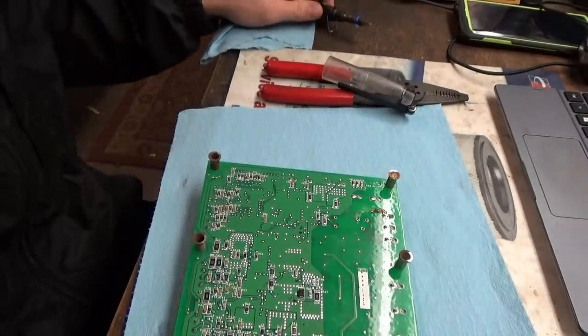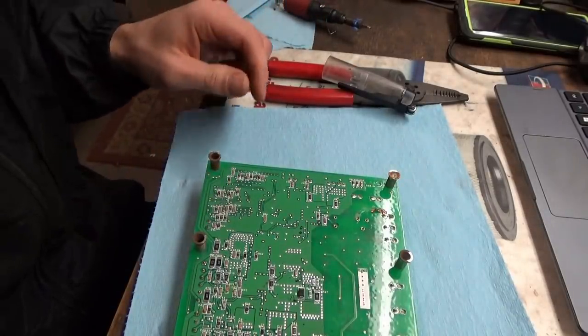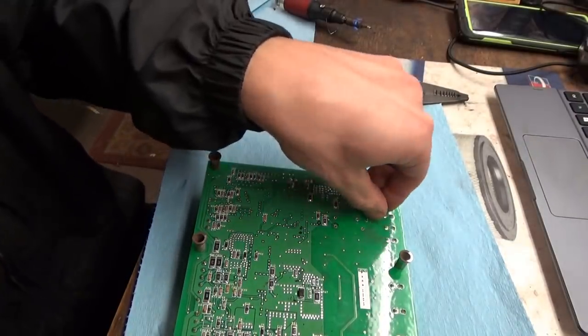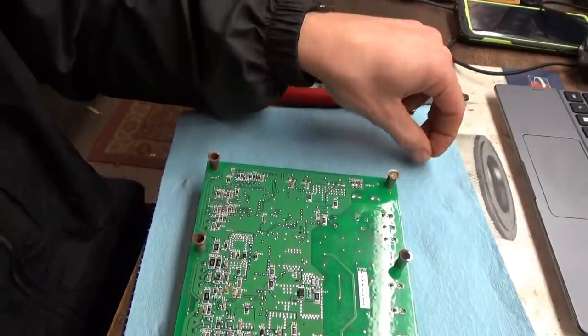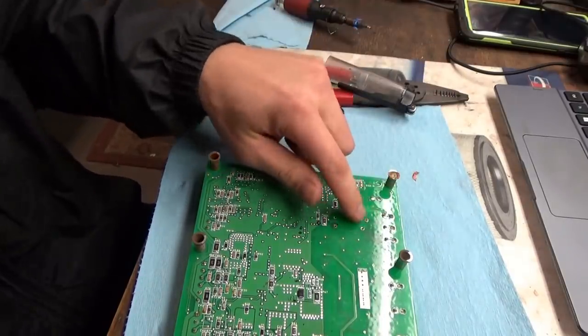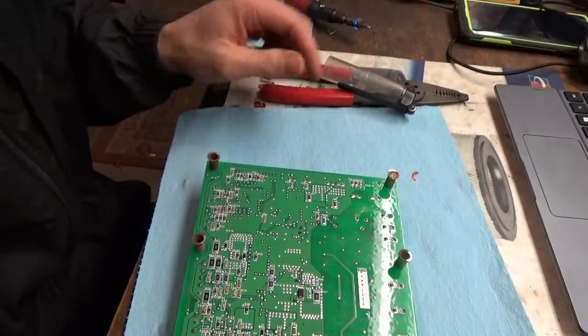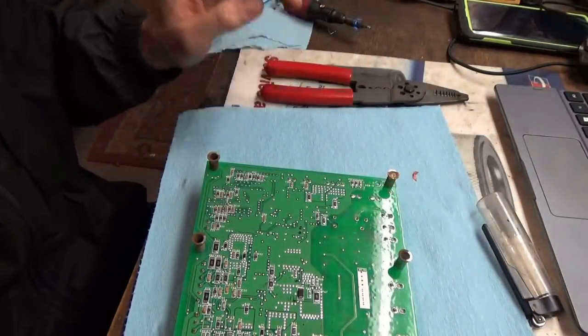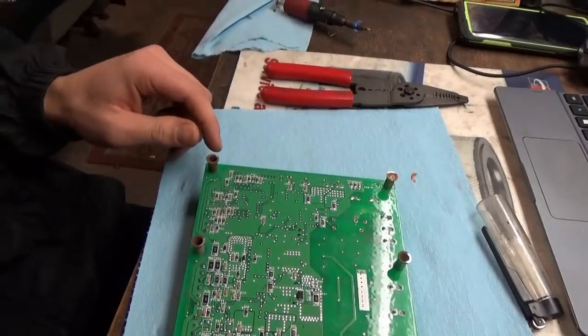The last step will be to fix that trace — this guy right here. What we're going to do is solder a wire from there to there. Obviously we're not going to make a trace on the board, but that shouldn't be a big deal. We'll wait for the soldering iron to heat up and go to town.